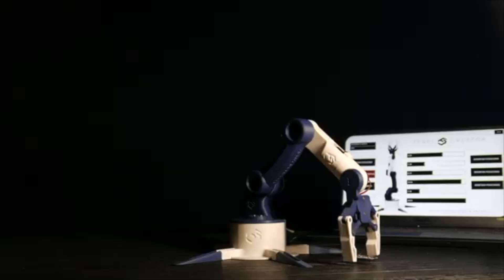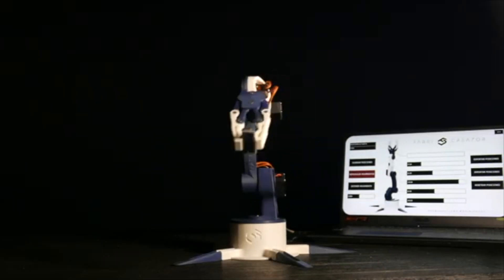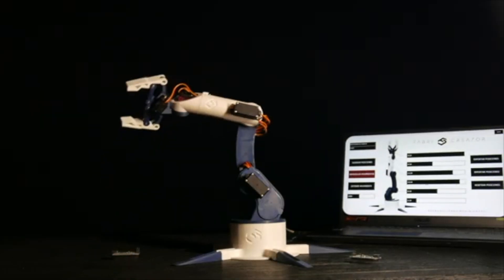First up, a robotic arm that can pick stuff up, move it around, and even place it super precisely. This project by Fabric Creator is super cool, and he even gives you a ton of the resources you need to create it, so I definitely recommend you try it out.